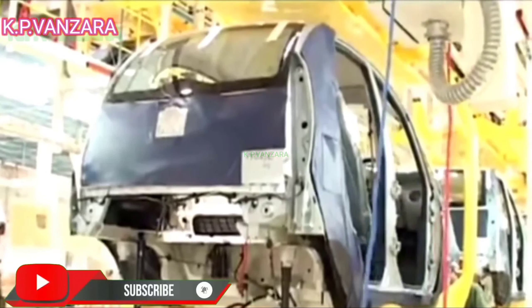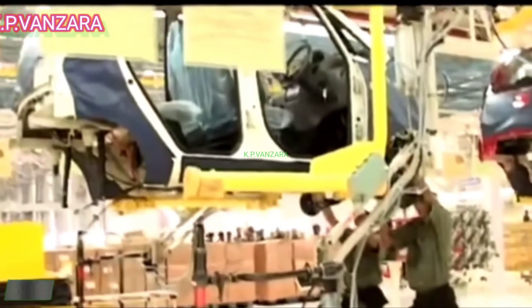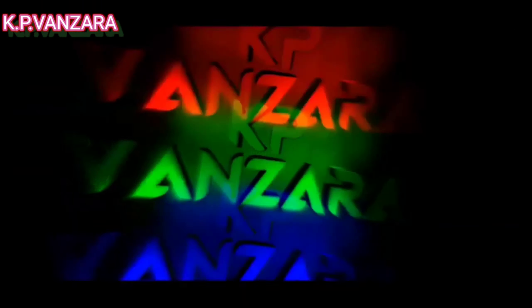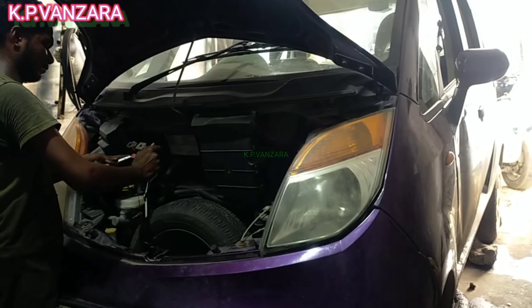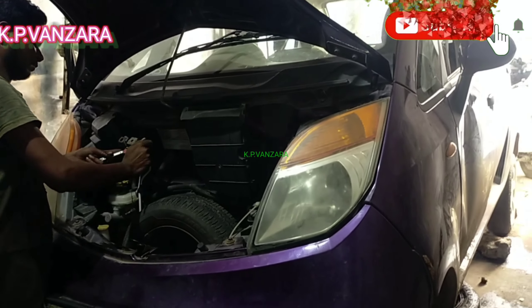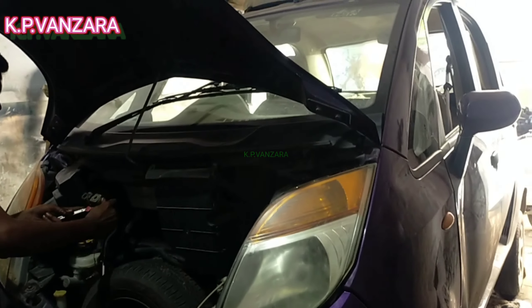Please subscribe to my channel and press the bell icon. So friends, you can see the Tata Nano. I will tell you which place we can fit the CNG and where we can fit the CNG. Let's start the video.